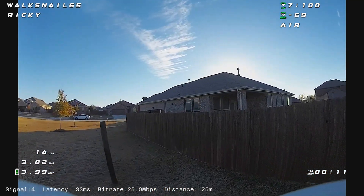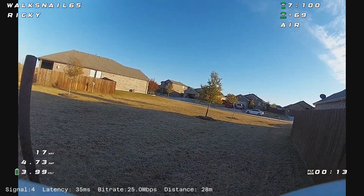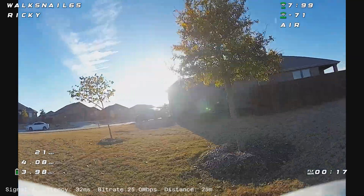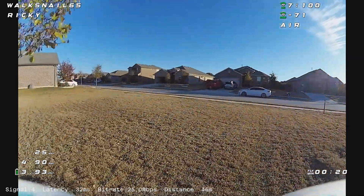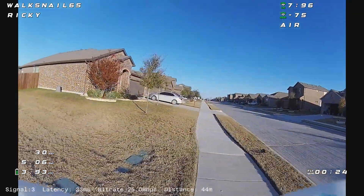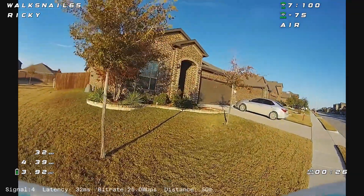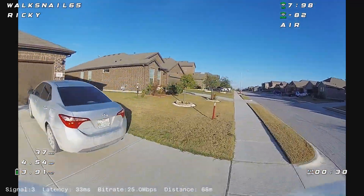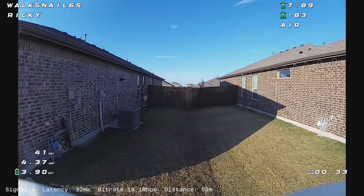Here I am just flying around my house. I was never able to get all the way around my house and not have any static with an analog system. Here you can see the video quality is crystal clear. The bit rate doesn't even go down until I am the farthest away from the video receiver, which is right here.